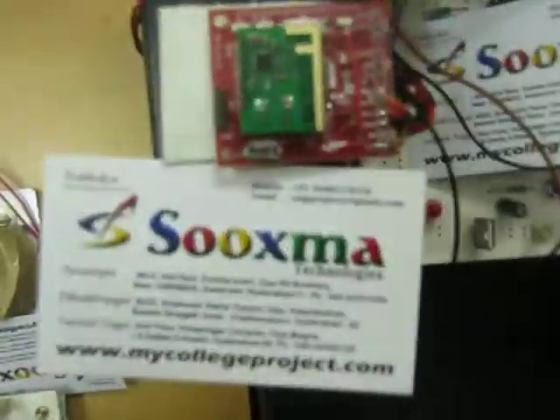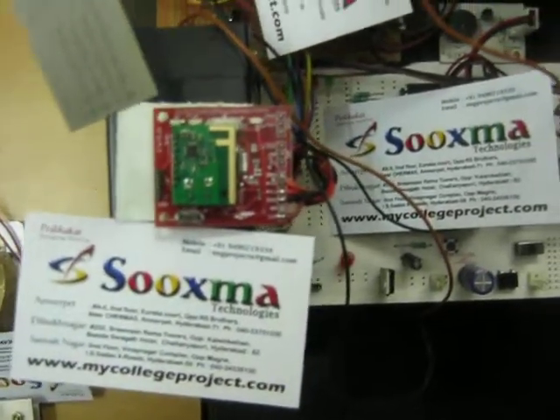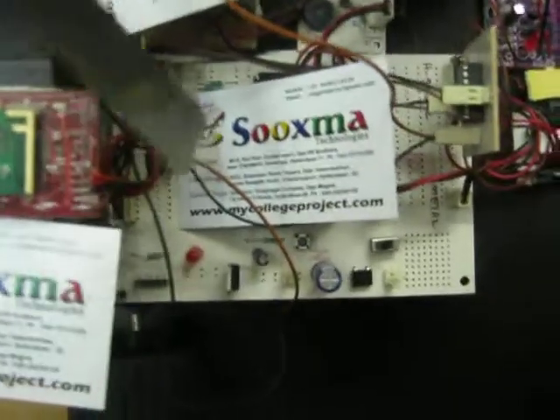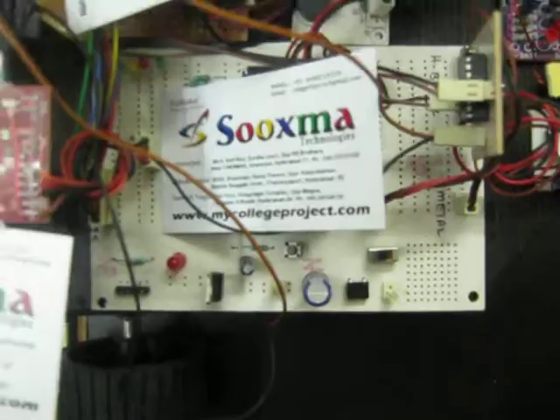In this project the receiver is nothing but the robot. This is the receiver Zigbee, and it receives the commands from the PC given by the user. It then gives the input to the controller. The controller takes the input from Zigbee and controls the robot.